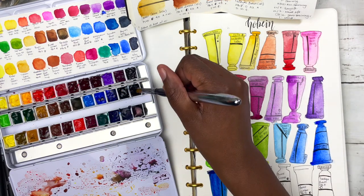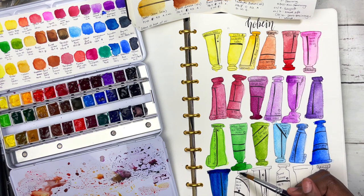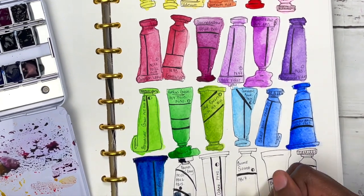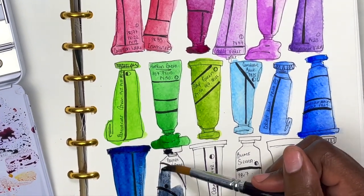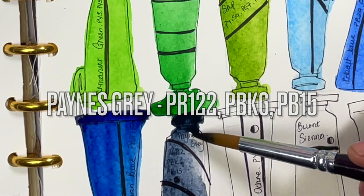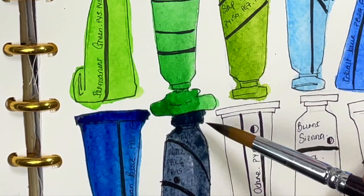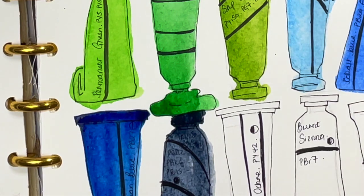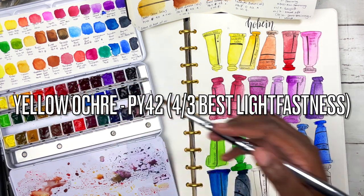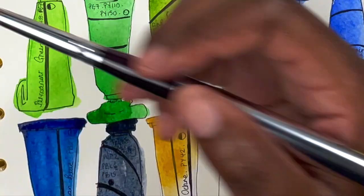Next is Payne's gray — another color I tend to love, especially in watercolor. I feel like it adds the depth I want in my florals quite a lot of the time. It's just such a nice color. It's made up of PR122, PBk6, and PB15 — and because of the blue it leans more bluish, but still just such a nice gray. I love it for shadows as well. Next is yellow ochre — PY42, semi-opaque — re-wetting nice and easily, just like a nice earthy yellow.